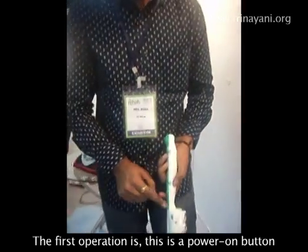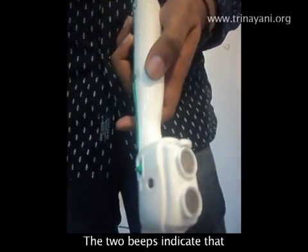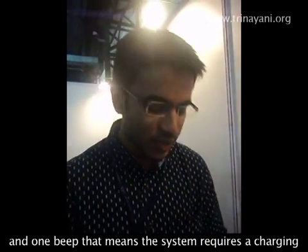The first operation: this is the power on button — from here you can power it on. It provides two beeps to indicate the system is charged around 40 to 70 percent. If it provides three beeps, that means the system is fully charged. One beep means the system requires charging.